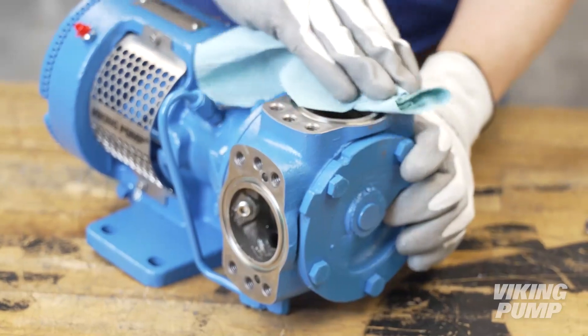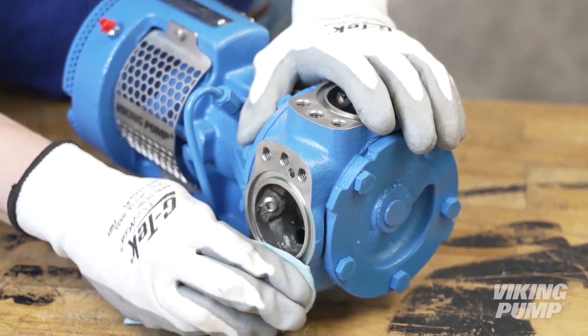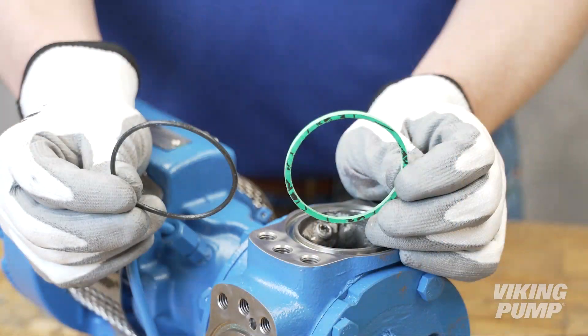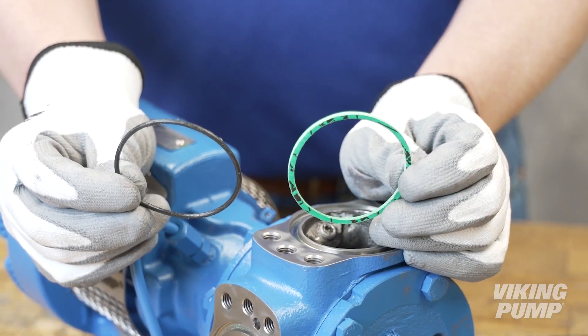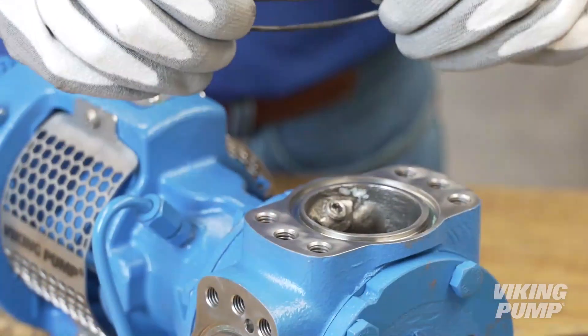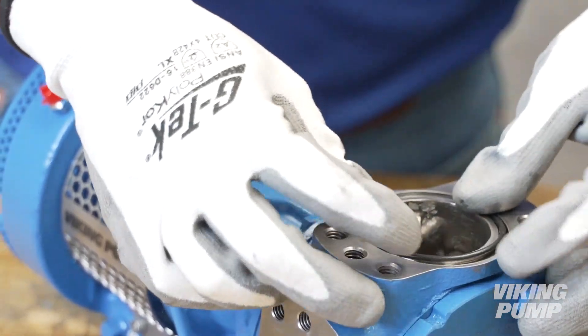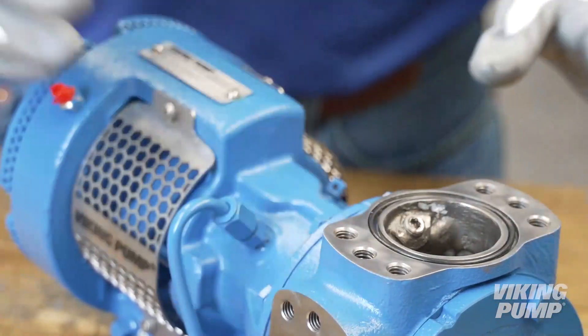Next, ensure the sealing glands near the casing ports are clean and free of debris. Flanges or NPT ports can be installed using O-rings or gaskets depending on process needs. Install an O-ring or gasket into the groove on the casing. Use O-ring lubricant for O-rings and gasket sealant for gaskets.